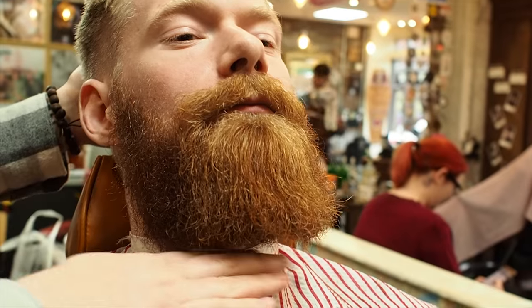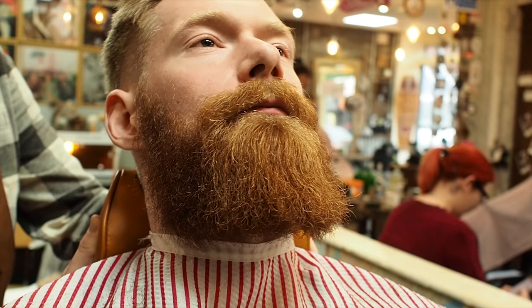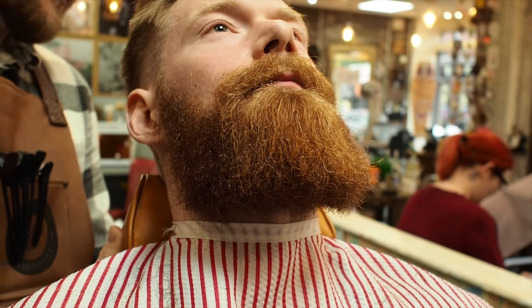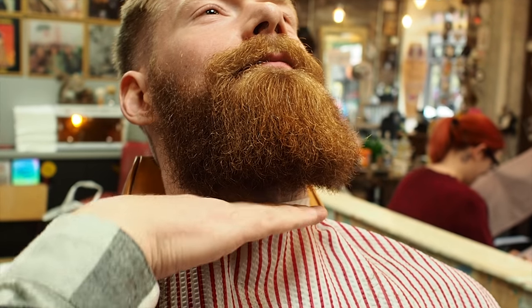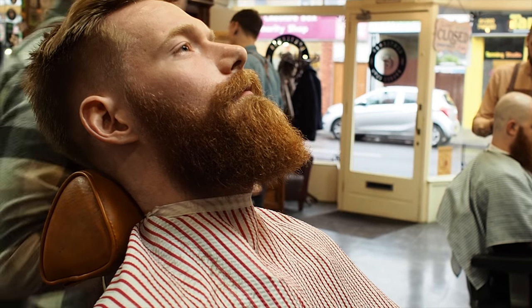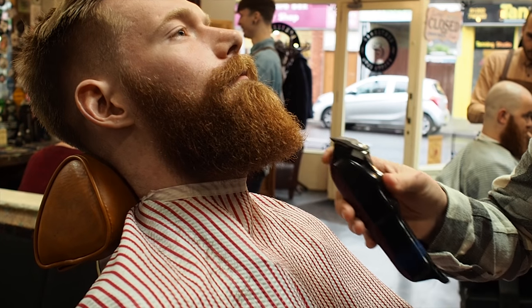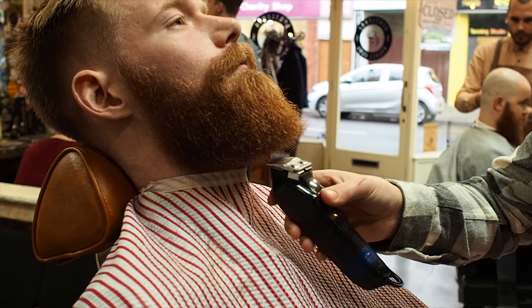When I'm cutting this angle under here, I'm going to keep my client nice and still. I'm going to take the head rest, just pull it down slightly so that he can drop his head back for me. And that allows me to see this angle here. He's already told me he wants me to leave the length, so I'm going to work from there inwards.